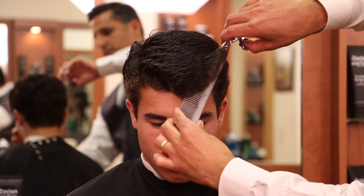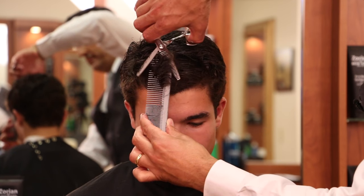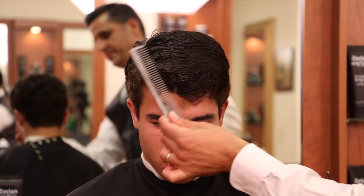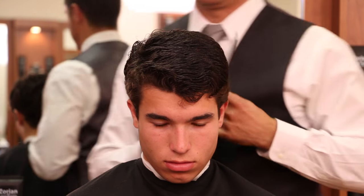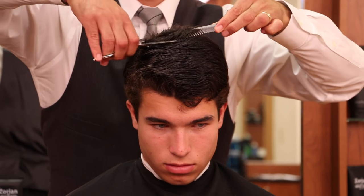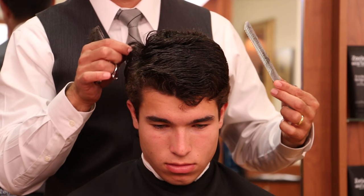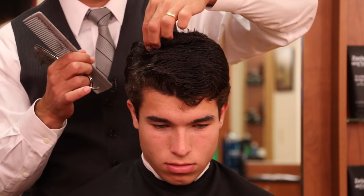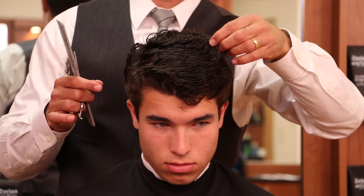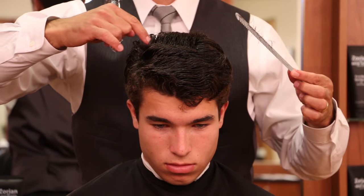Now we're going to come across the front. The part sides are tricky, so I'm just going to take one section on this side instead of two. I don't want to take a chance thinning out the part side because the hair doesn't have as far to travel, whereas on the side opposite the part there's a lot more hair. We have to be very careful otherwise all the hair on the part is going to be sticking up and won't lay down.